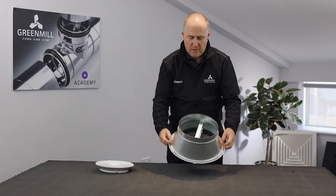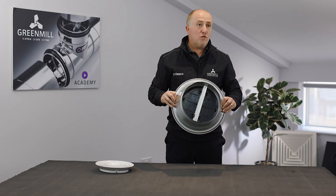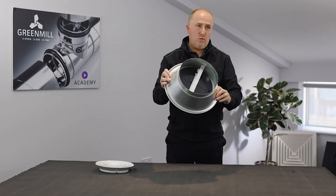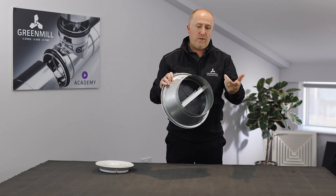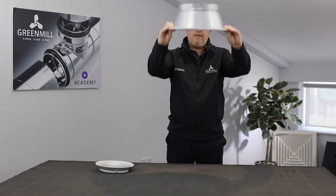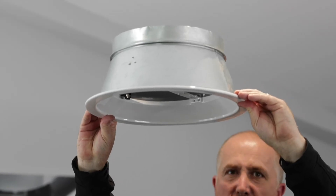The most popular use of these diffusers would be systems on show, as that connection on that side would go straight into your spiral or your female coupler and sit nicely up onto the ceiling as a solid connection.